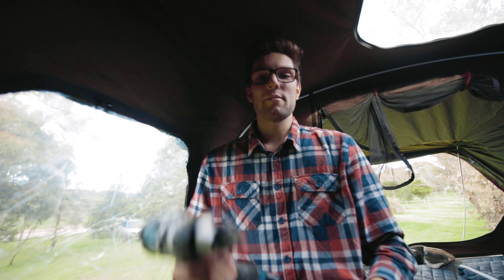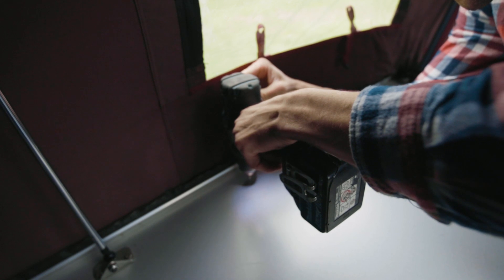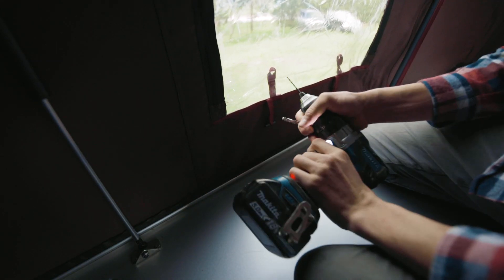Now for the scary bit — time to get the drill out. I'm going to start with the smaller drill bit to pilot the hole, then switch over to the 7.2mm drill bit.